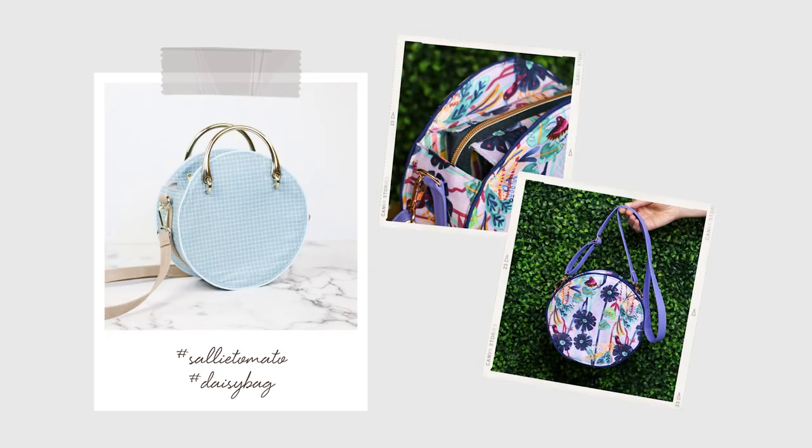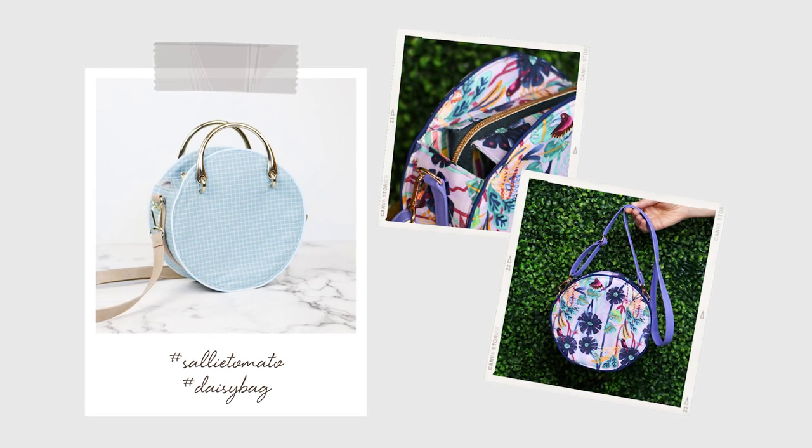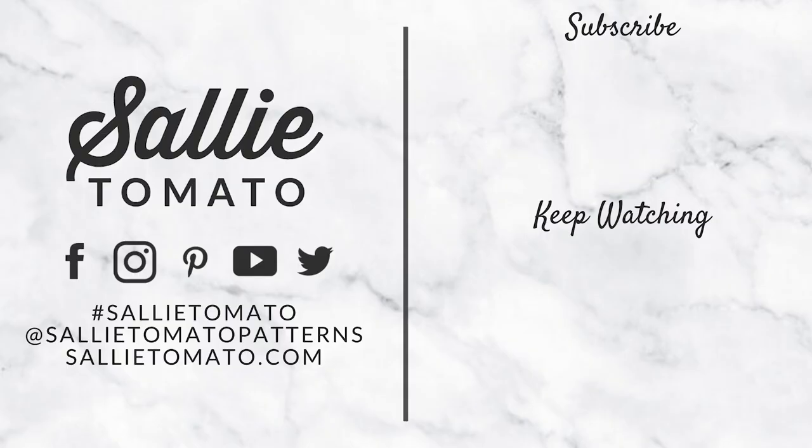Congratulations on finishing your project! I had a lot of fun showing you how to make this bag and I truly hope you enjoy your new Daisy bag. If you have any questions, please leave a comment below. We'd love to see photos of your completed project — tag us using hashtag Sally Tomato on social media. If you want to see more tutorials like this, please like this video and subscribe to our channel. Thanks for watching — have a creative day!